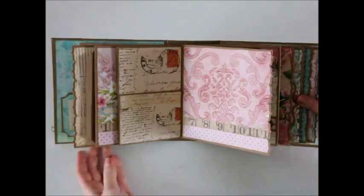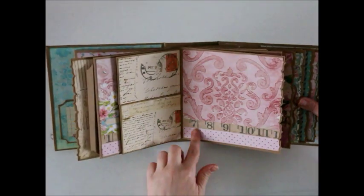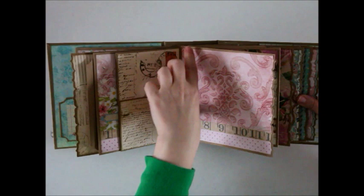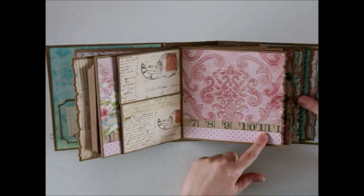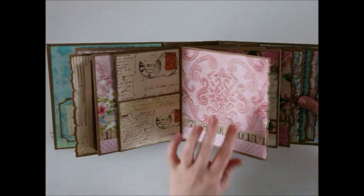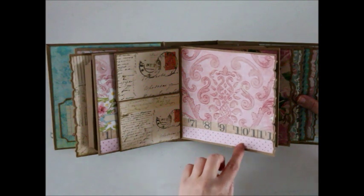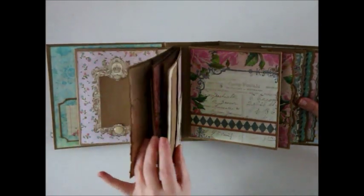Those flip over and you can add some photos to the back here. This page I left blank just so you have an opportunity to put a large photo. I like how the measuring tape broke it up with the polka dots on the bottom. You can put a large photo here and maybe some journaling down here. So that is the next section.